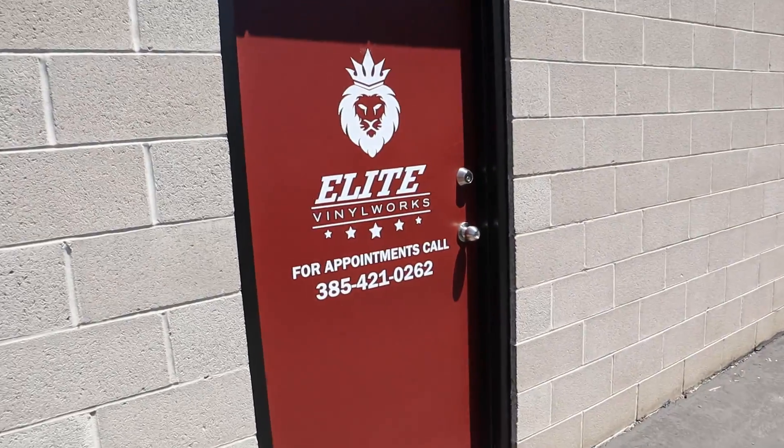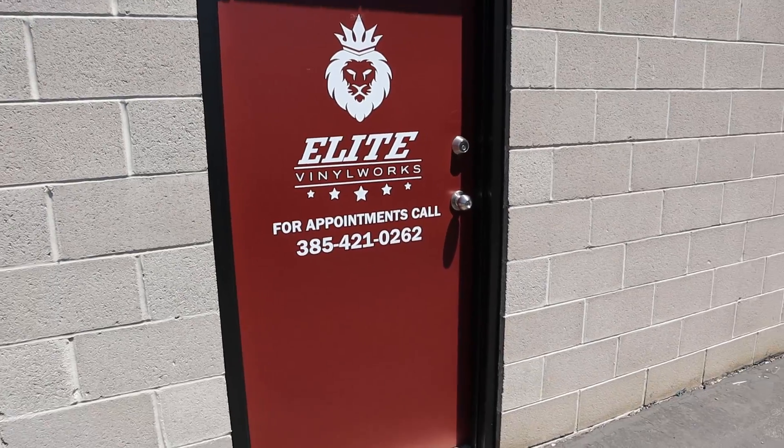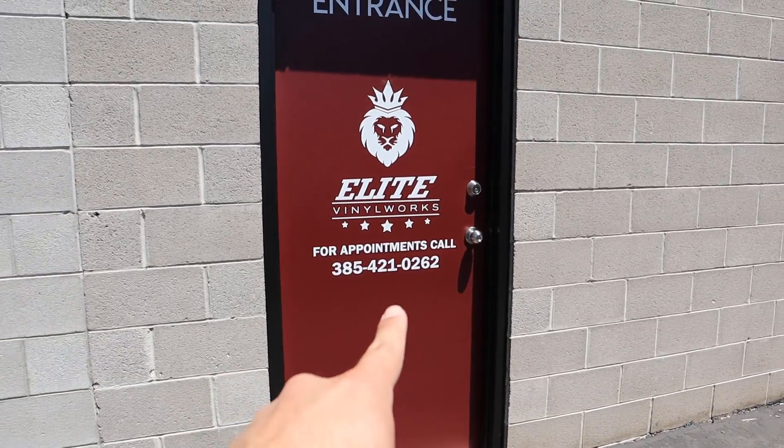We just got here to Elite Vinyl Works and we're finally getting the wrap done. I am super excited — I just saw the roll for the color I chose and it looks so much better in person than in pictures. I'm going to go over one part of the wrap with you guys because I do have a question before we finalize everything. If you need window tint, vinyl work, or clear bra, give Doug a call.